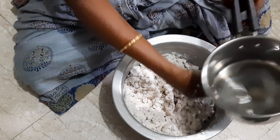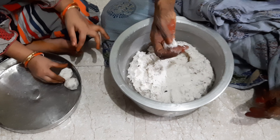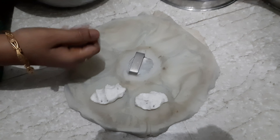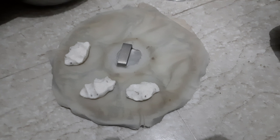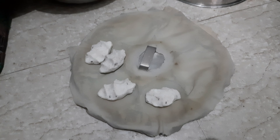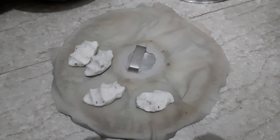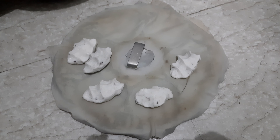Put a powder in a dry cloth and dry it. Put a quantity of the cloth and add the cloth in a dry cloth.